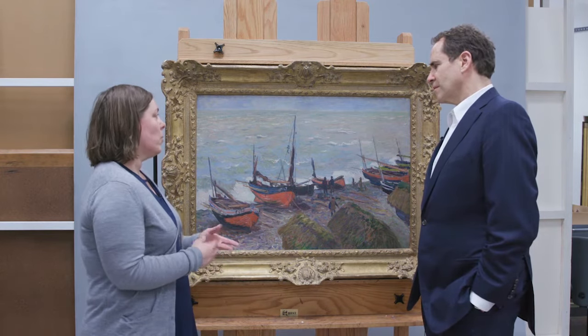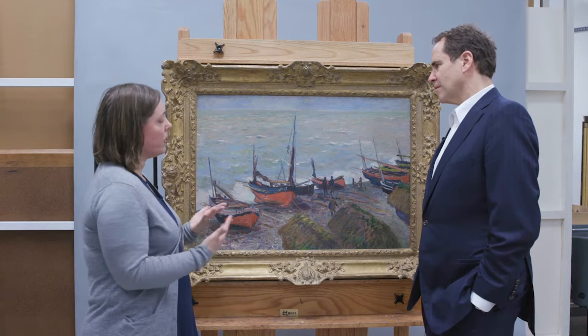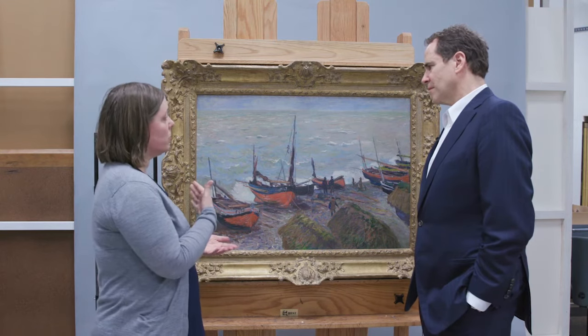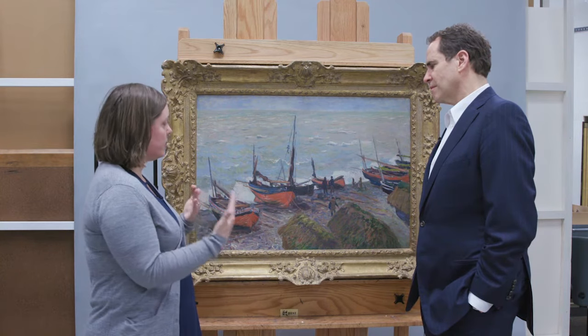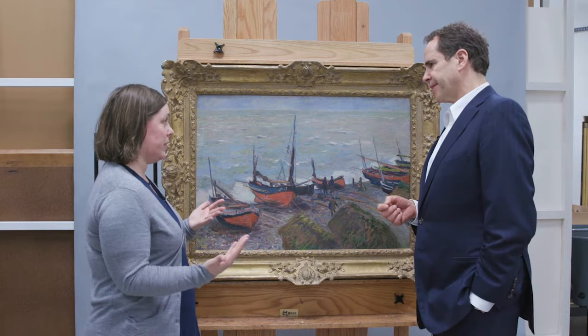What a varnish does — most people think it protects the paintings, which it does — however it also provides a unified gloss across the painting and evens things out. It also saturates the colors, which was one of the things the Impressionists didn't like about it. They preferred to have a matte finish.